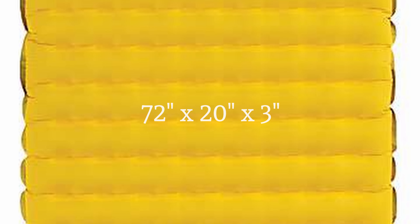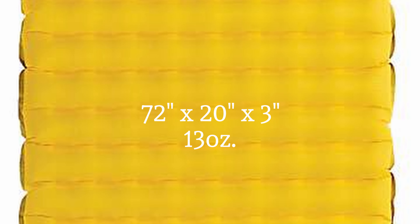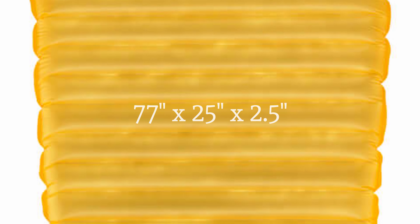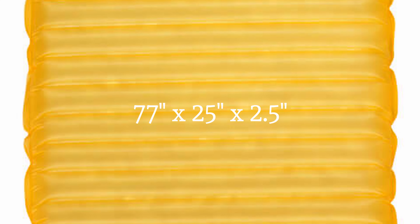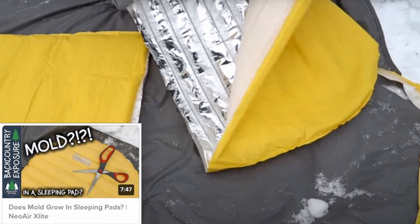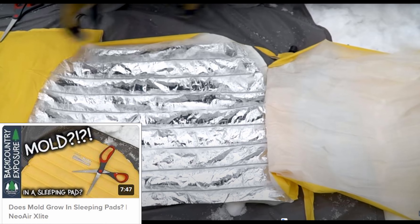To compare some of the main specs: the Nemo Tensor is a 72 by 20 pad, which is pretty standard, but it is 3 inches thick and weighs 13 ounces. It is often considered the most comfortable pad on the market. It has an R value of 1.6, which means for most people it's basically a summer sleeping pad. The NeoAir X-Lite by Thermarest is a 77 by 25 inch pad, so it is quite a bit bigger. It's two and a half inches thick, weighs one pound, and has a space blanket type material inside giving it an R value of 4.2, making it a pretty solid three-season sleeping pad.